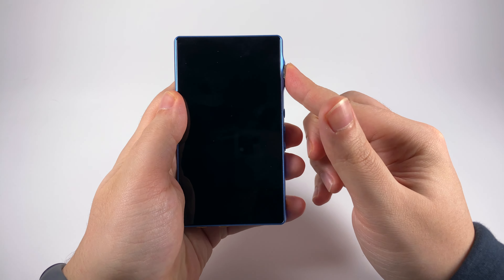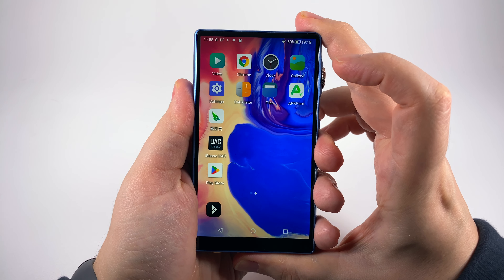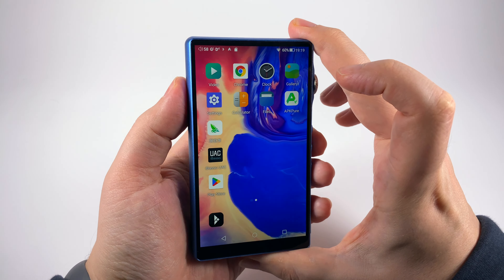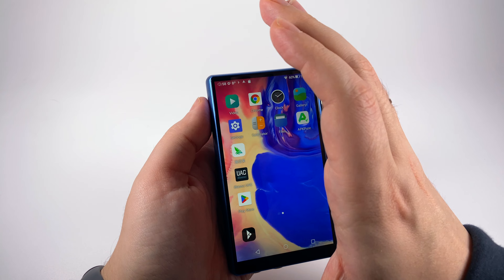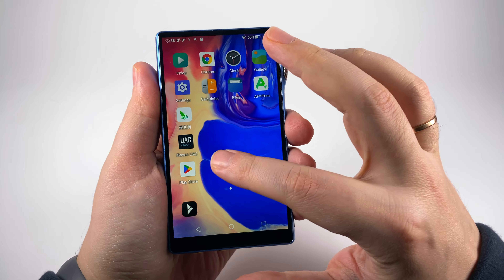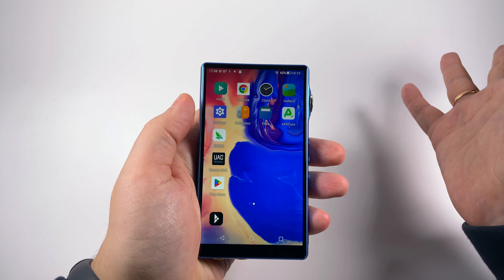The front panel is almost all screen — 5 inches with Full HD resolution. Viewing angles are normal, not superb but okay for usage. It's not super bright but enough to use under direct sunlight, maybe covering it slightly with your hand. Colors are bright and vivid, and it reacts well to swipes.